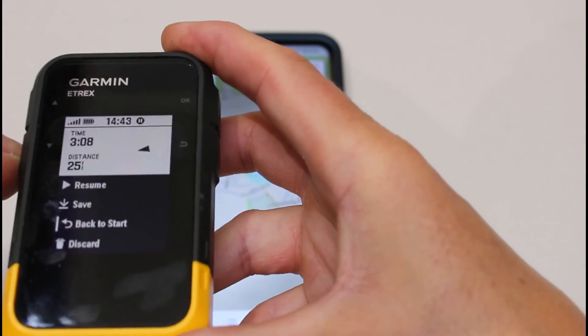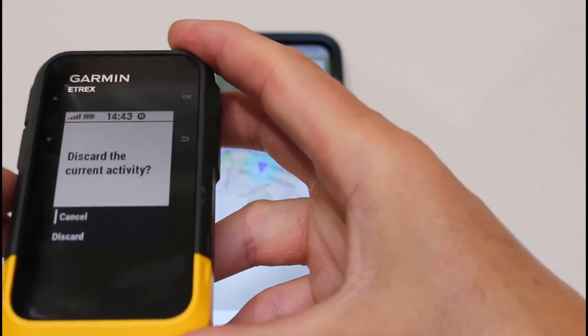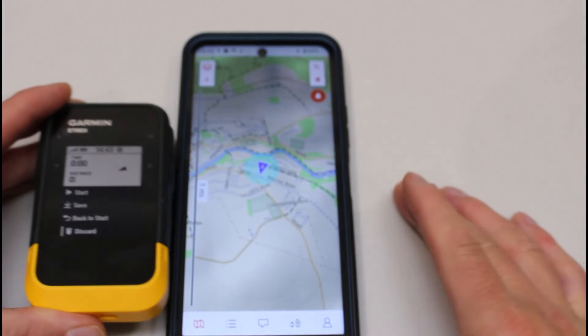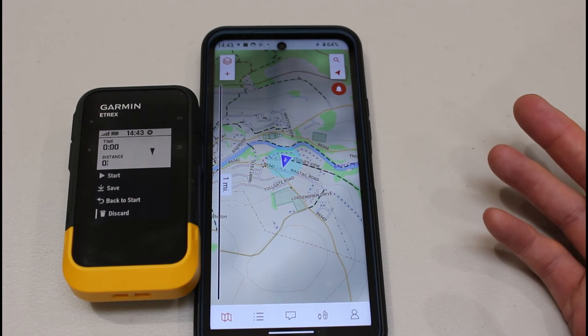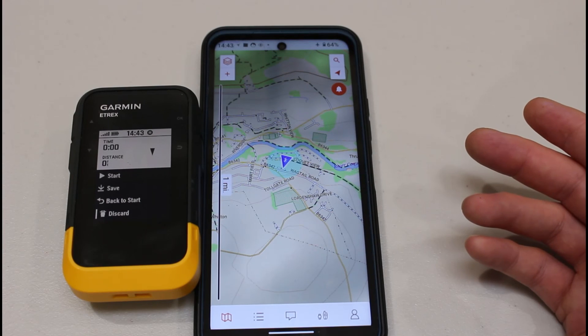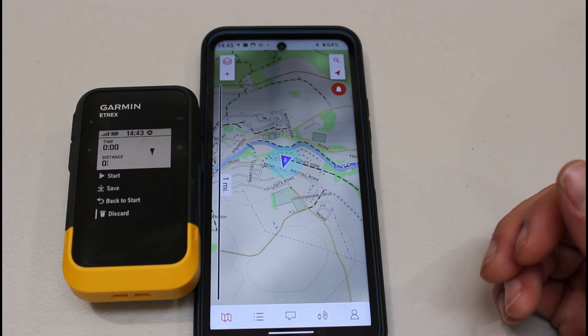I can stop the tracking by going into Tracking Controls and pausing, then going down to Discard to stop tracking — if you wanted to keep a record of where you walked you would save your track. I hope you found this video useful on how you can use the two devices together — the phone and Explore app alongside the eTREX SE. At any time you can turn the phone off and use the SE standalone, but it was just a nice way to show you can view yourself on a map directly from the Garmin eTREX SE device. Thanks for watching.